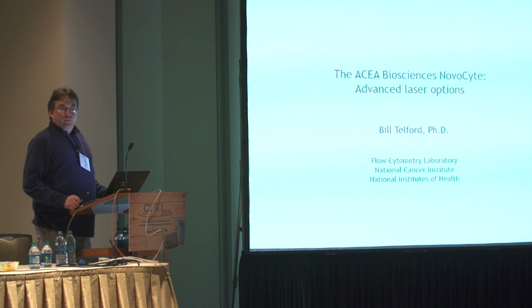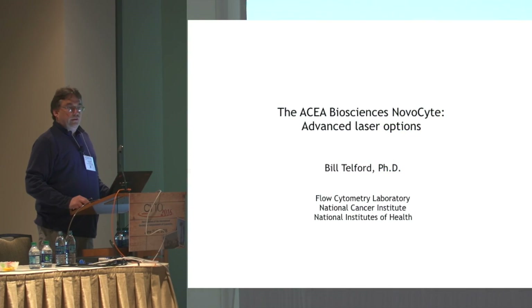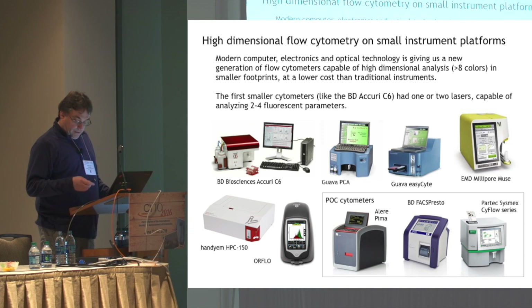What I'd like to do is talk a little bit more about the ASEA flow cytometer itself. As a disclosure, I have no financial relationship to ASEA. However, we were a beta test site for two different instruments, and I'd like to share my insights into the instruments that we've had — the NovaCyte machine.